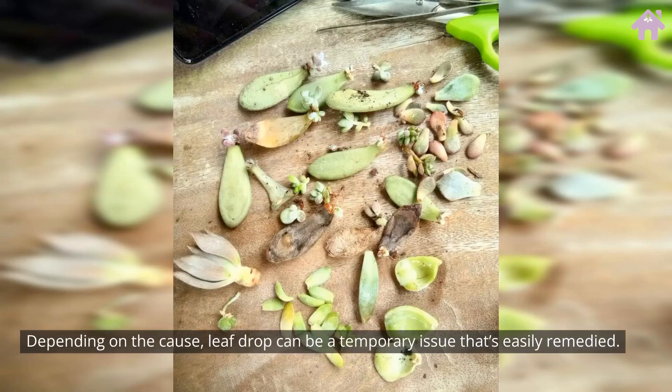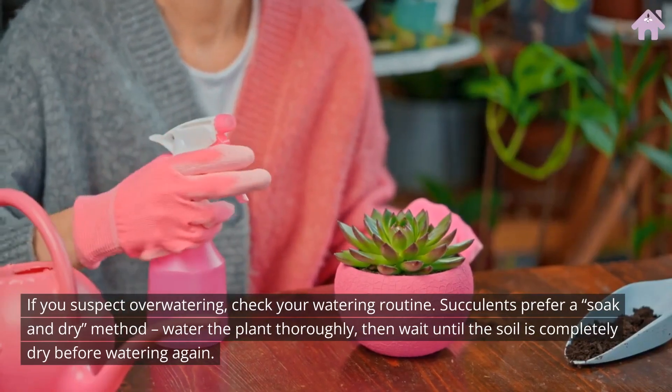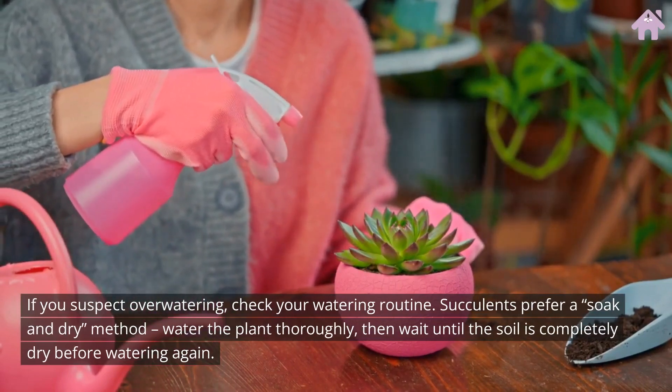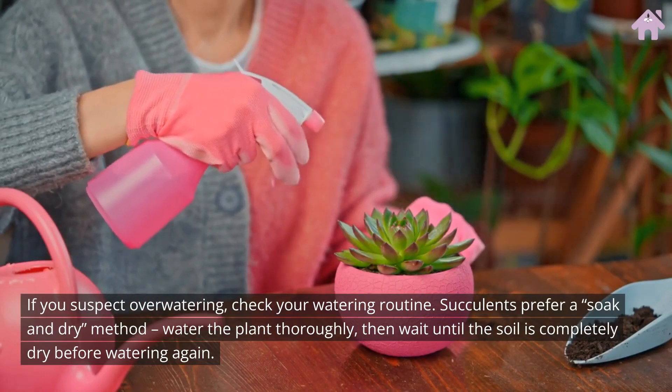Depending on the cause, leaf drop can be a temporary issue that's easily remedied. If you suspect overwatering, check your watering routine. Succulents prefer a soak-and-dry method: water the plant thoroughly, then wait until the soil is completely dry before watering again.